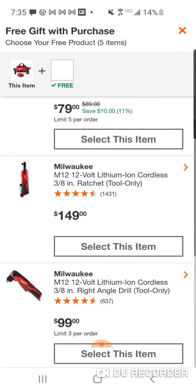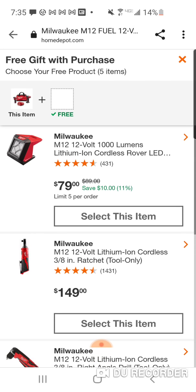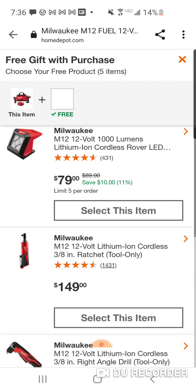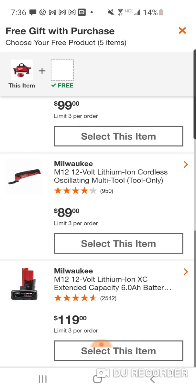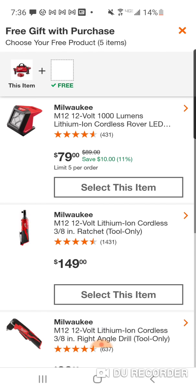So this should be, with a boatload of these products, the same six tools. If you're new to the hack, I'll explain it in this video. When you want to hack the main promo — the main tool, which in this case is the $179 Impact Driver Hammer Drill Combo with a 4, a 2, Charger and Bag — you always want to select as your free gift the most expensive item on the list. In this case, that's obviously the M12 Lithium Ion 3/8 Ratchet.